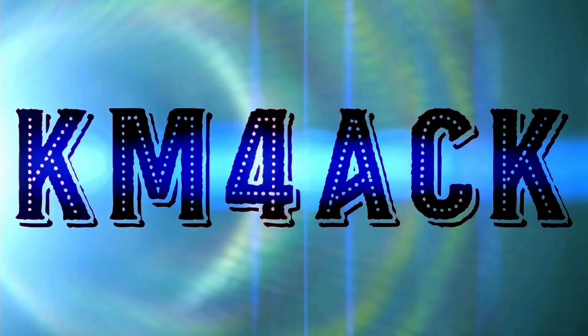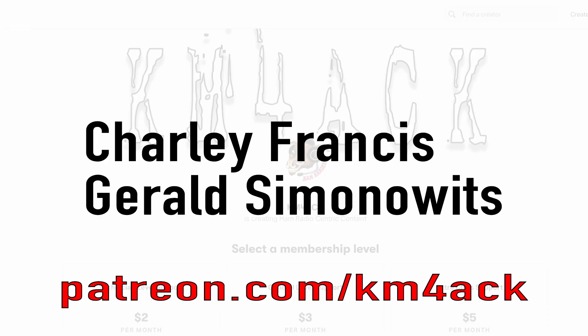So what do you do when things go wrong in the field? Stick around and we'll get right to it. I've got to give a shout out to my latest patrons over on Patreon. If you'd like to help support the channel, I'll leave a link to Patreon down in the description below.